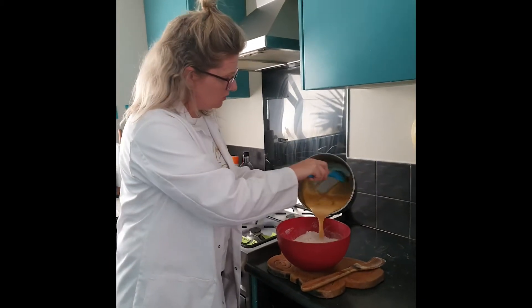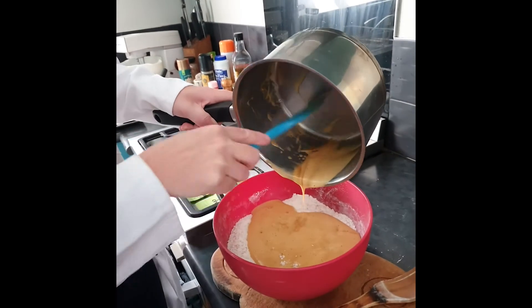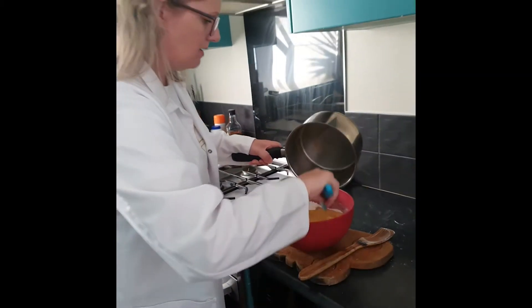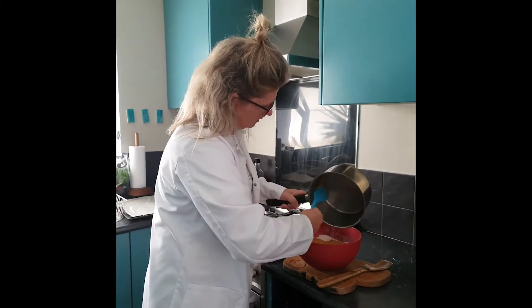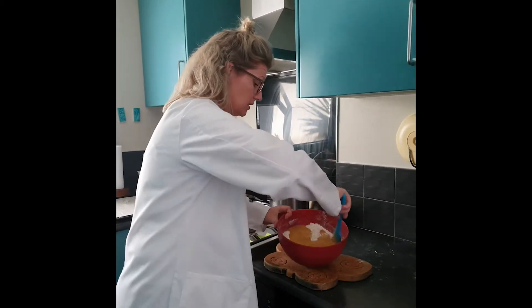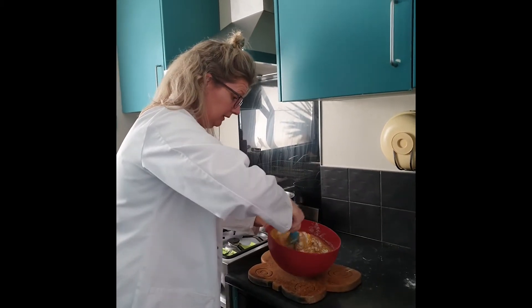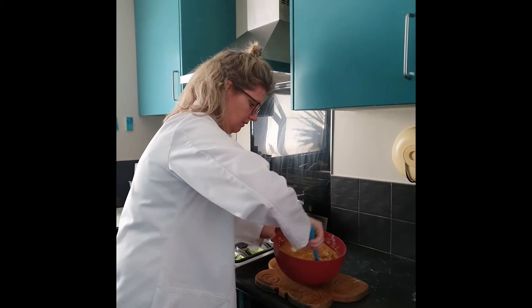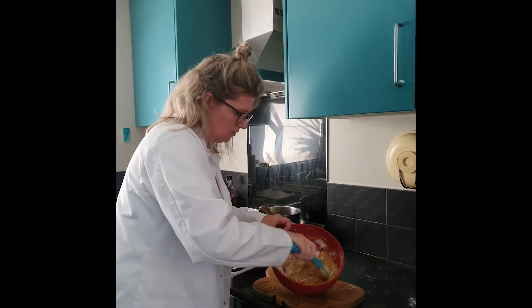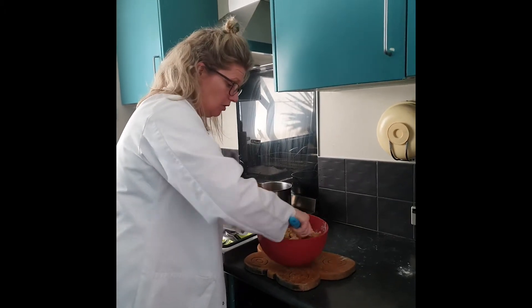So I'm just going to pour my liquid into my dry ingredients, scraping it all out because I want all that yummy golden syrup and butter. And then I just give it a gentle stir around. Making sure I get every single bit wet — every little bit needs to absorb the liquid. Otherwise my cookies will be crumbling.